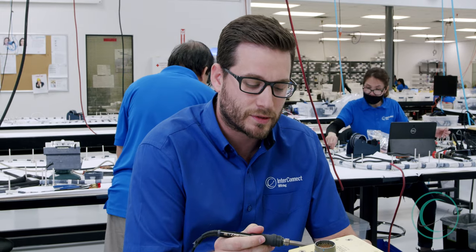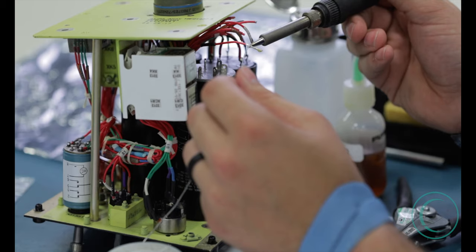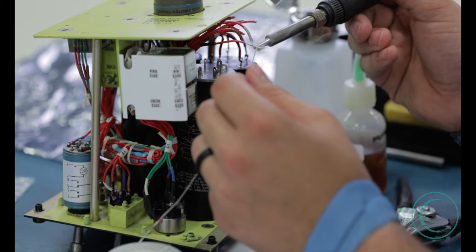Next we apply heat to the conductor strands and slowly apply the solder to the conductor, making it one solid core conductor.